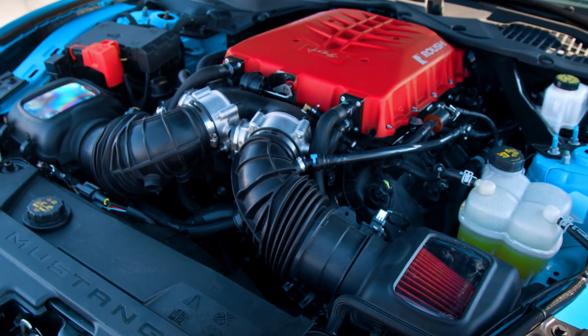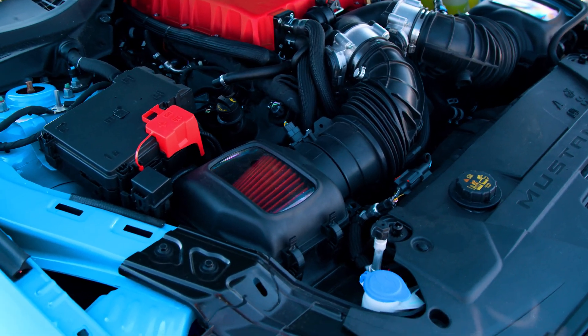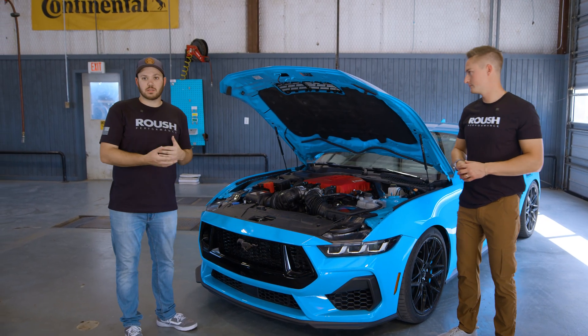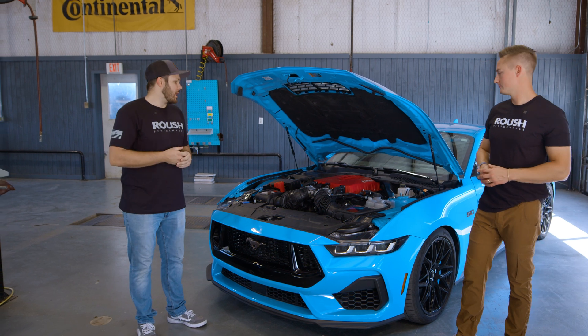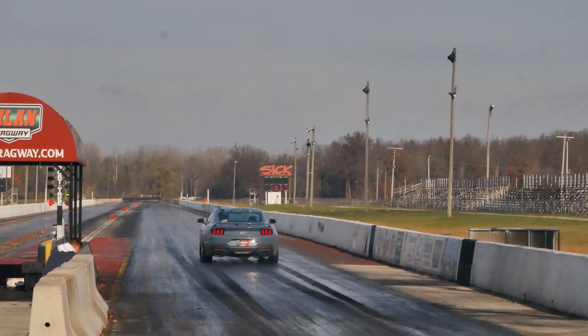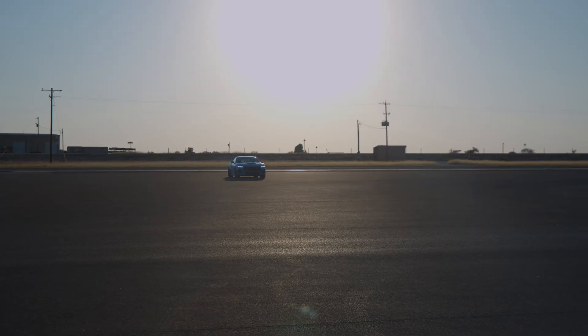It has dual intercoolers, dual throttle bodies, so it retains that iconic 2024 Mustang look. It's got our air induction system on it, an oversized LTR for superior cooling. It's 95 degree weather and we've already proven that it can run a fast time on the drag strip, and we're here doing multiple passes to prove it can do it back to back.